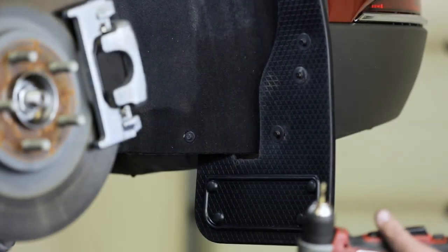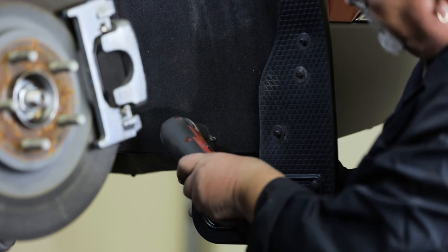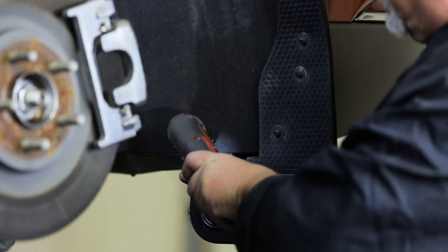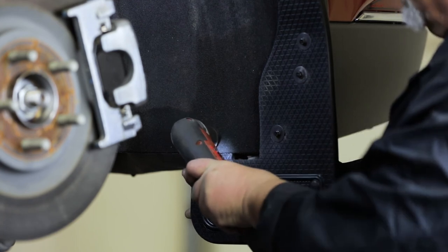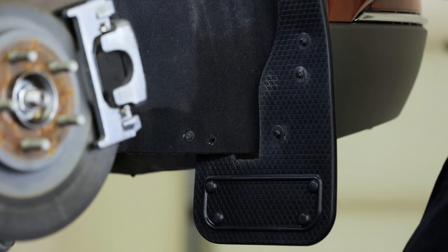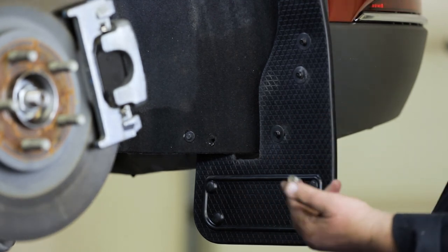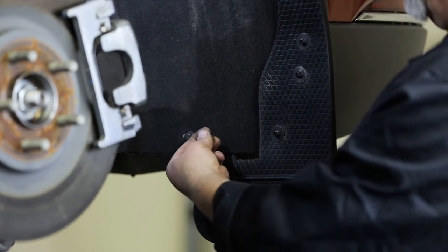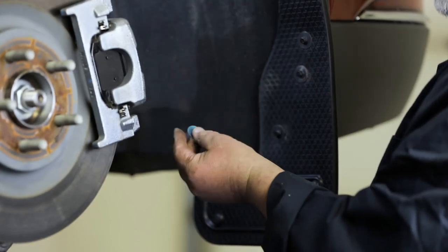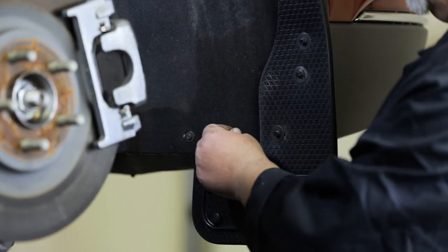Next, use a quarter inch drill bit to drill through the fabric liner and flap as shown. Then place a machine screw and flat washer through this hole and into the flap. With the hardware in place, secure the flap using a lock washer, flat washer, and hex nut.